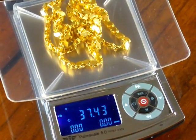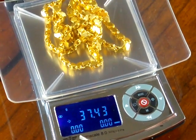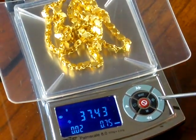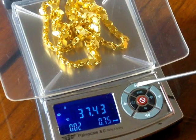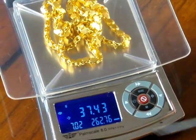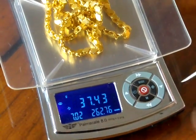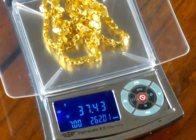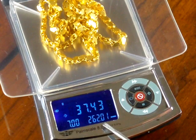If you want to set a unit price for the scale, the outer ring controls all the pricing. At the top you have weight; the left-hand side shows price per unit; the right-hand side shows total cost. The up arrow increments by a penny; the down arrow decreases by a penny. The double up arrow increases the price much faster; the double down arrow sends it down fast. We're at $7.02 per gram — we'll set it to $7 per gram. So at 37.4 grams at $7 per gram, the total would be $262.01.